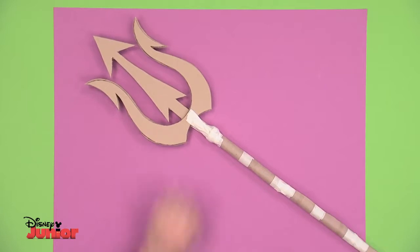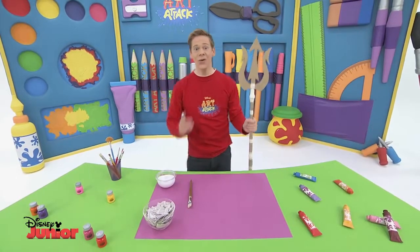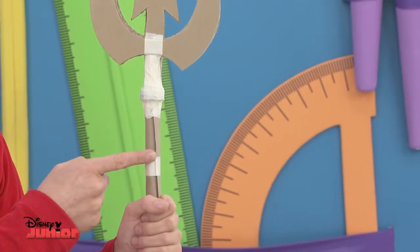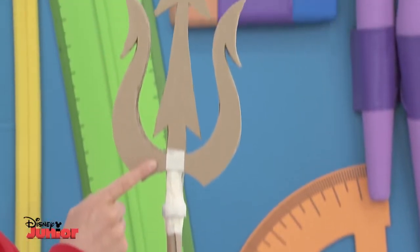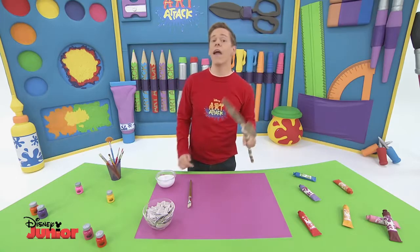That's looking good! Wow! So now we have the two parts of the sceptre joined together — the handle, made out of cardboard tubes, and the magnificent fork part, the trident. We'll give it a bit of colour very soon.